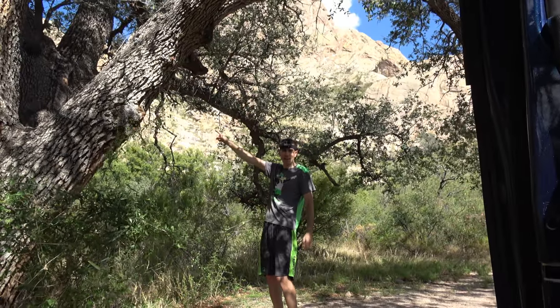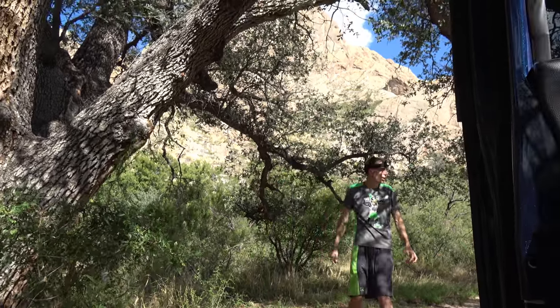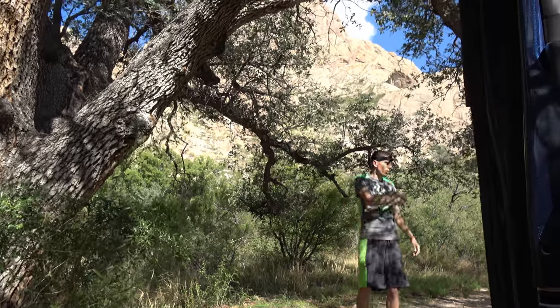Alright guys, there's a B-Nest up there. I'm going to see if I can jump up there and take a closer look with Mr. GoPro here. There's a beehive up there and you're going to see how active it is. And then I'm going to run like hell.